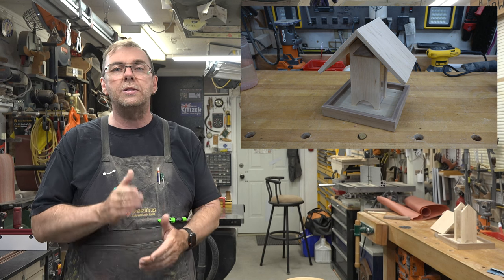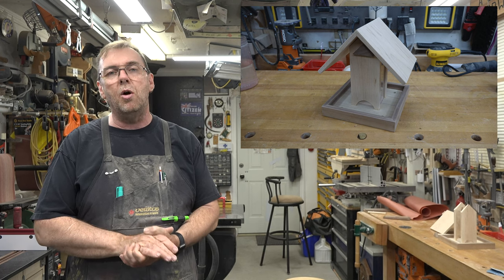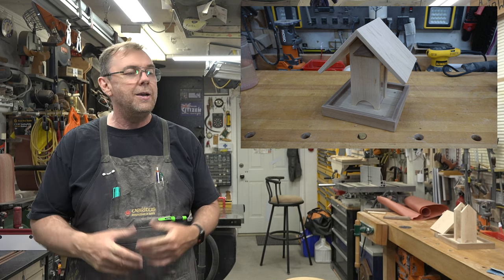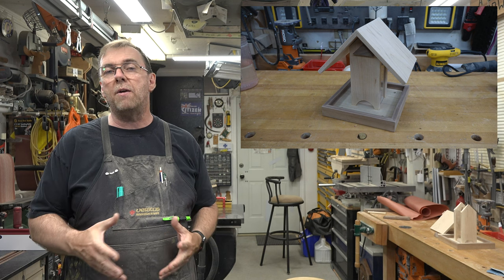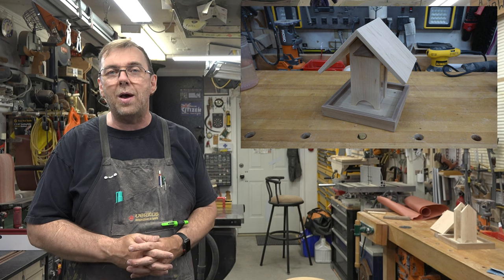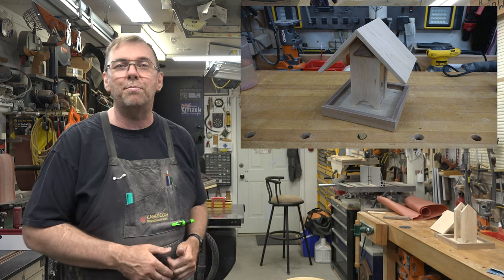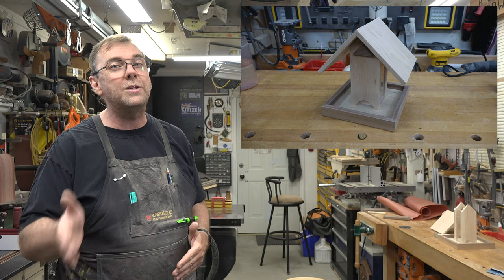Either way, this is a wonderful project for any skill level — it's a load of fun and it looks great. Just put a spar varnish on it for outdoor protection, let it weather naturally, and let the birds enjoy it. It's a win-win for the birds and a win for you.